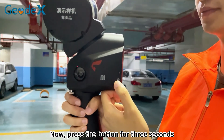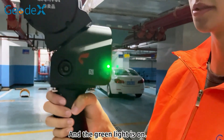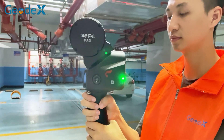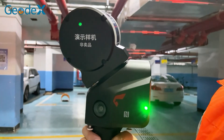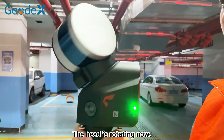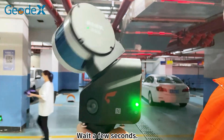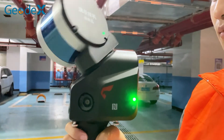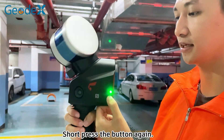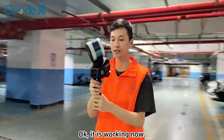Now, press the button for 3 seconds and the green light is on. Wait 30 seconds. The head is rotating now. Wait a few seconds, then press the button again. It's working now.